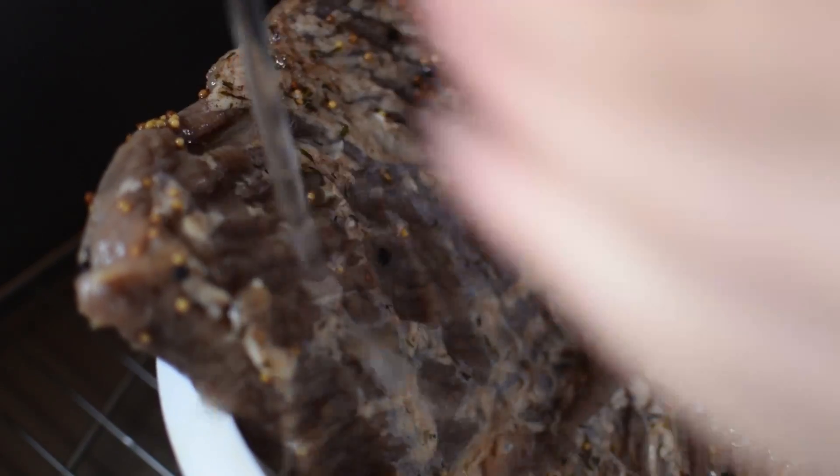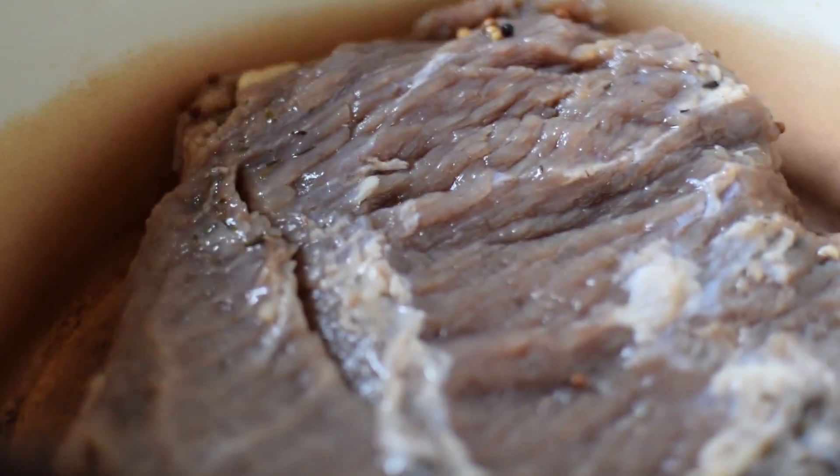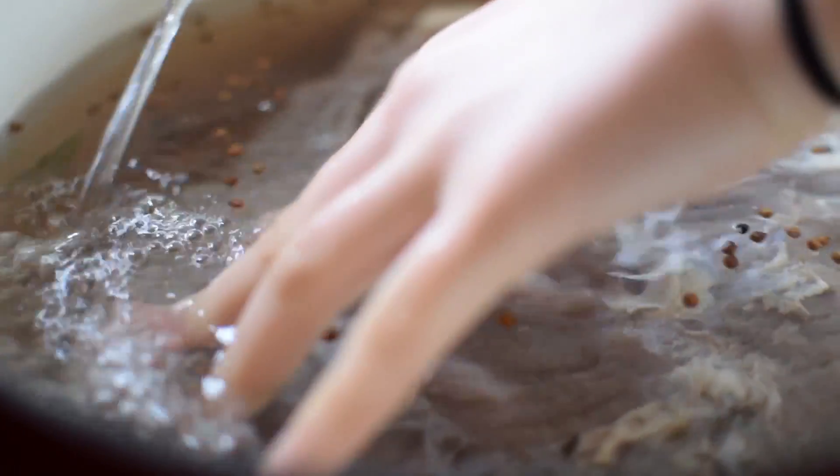It's time! We're gonna take our beautiful beef out of the bag and just rinse it off. Here I have a giant pot, and I'm gonna place our corned beef inside and fill it up with water until it's two inches above the meat. Then we're gonna chop up our celery, carrots, and onion very roughly and add this to the pot with the beef.